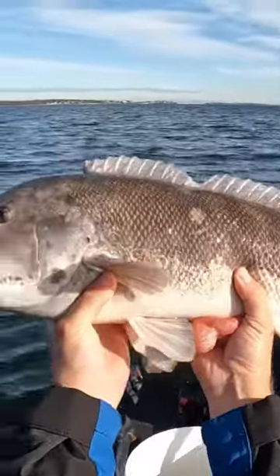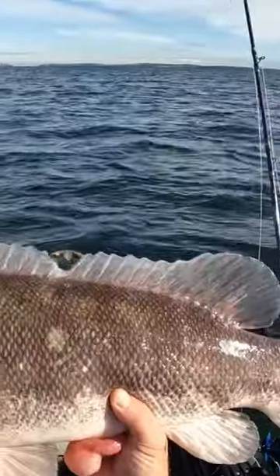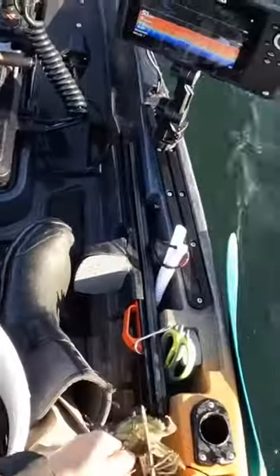I've been doing a ton of blackfishing lately here in Rhode Island. I call this time of year togtober. I've been primarily using half green crabs as my bait.